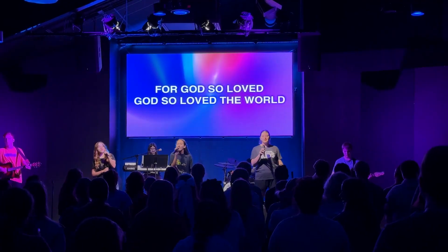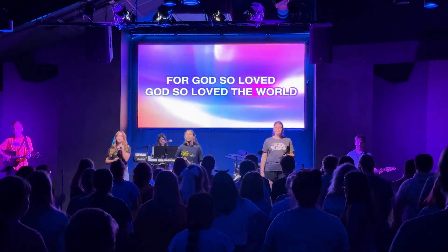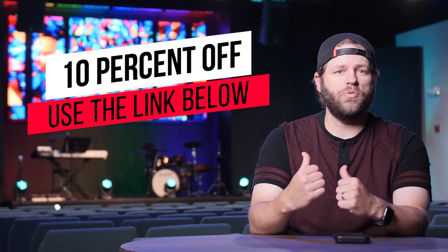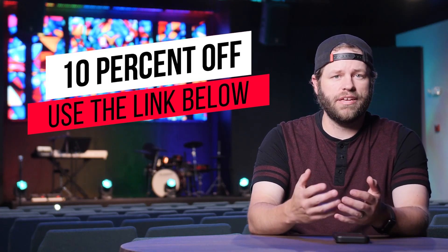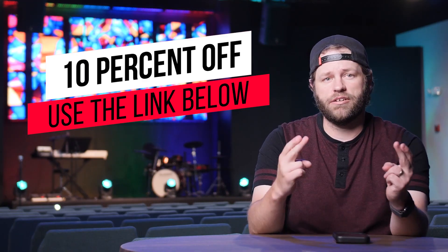I'm extremely happy with the screen — we just got it installed about a month ago, and I'd love to do a six-month and one-year update on how it's holding up. It is a more budget-friendly option for the church, but you have to ask where the law of diminishing returns is in your space. This is essentially our student center, and for me the deciding factor of features versus price landed me on this TechLED 2.5 indoor screen. I think it's going to suit us well for years to come.